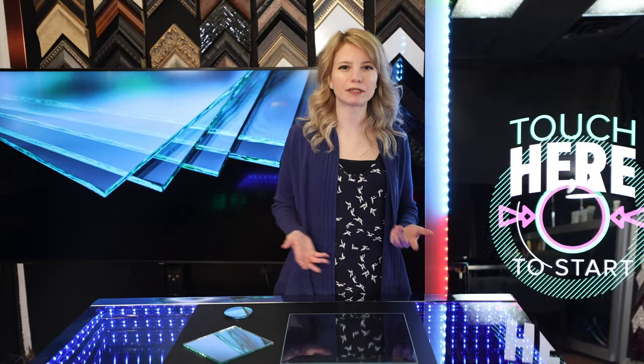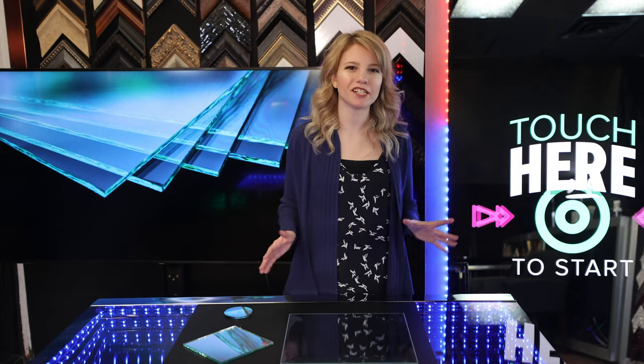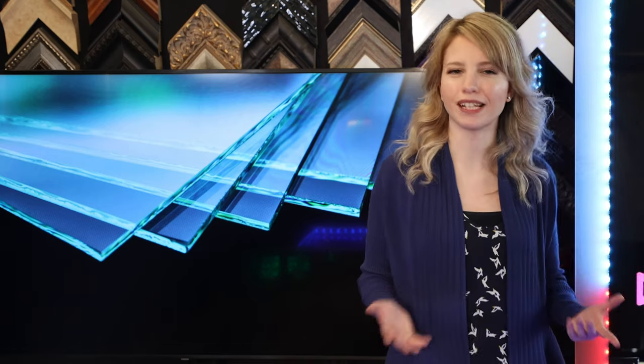Today I'm going to show you the difference between seamed and polished edges in glass and the different types of polishes. Hi everyone, I'm Hannah, glass geek with Two Way Mirrors. Let's jump right into our glass edge work lesson.